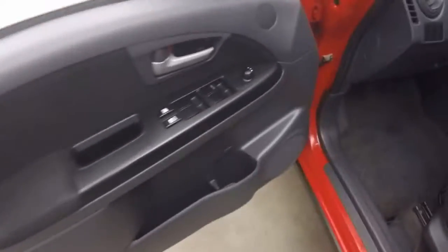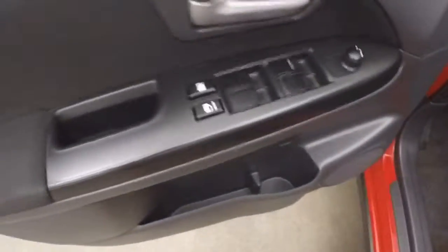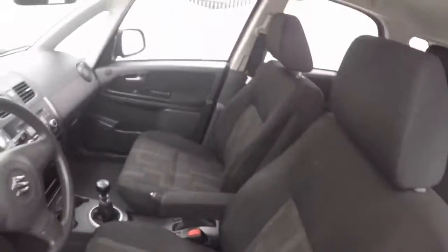Nice interior. To the front, all your controls on the door — locks, windows, mirrors, manual seats, manual transmission.